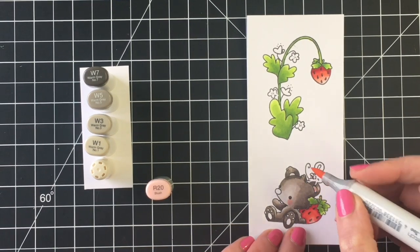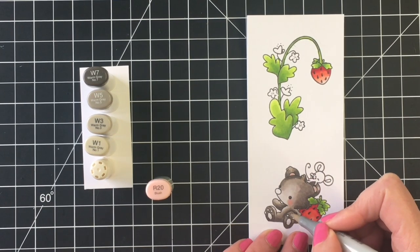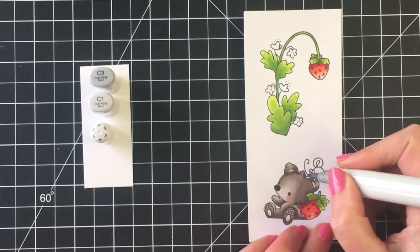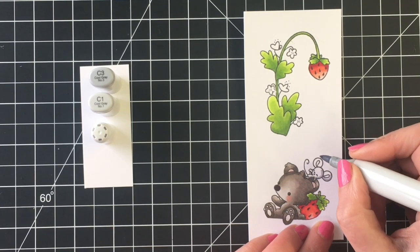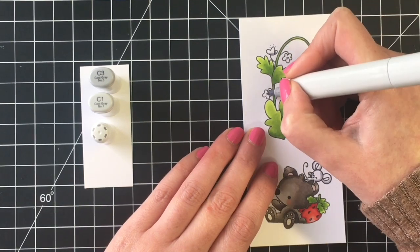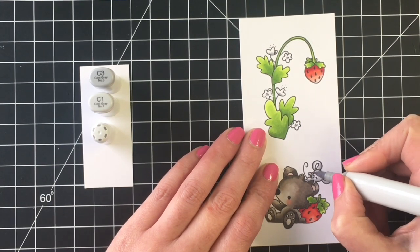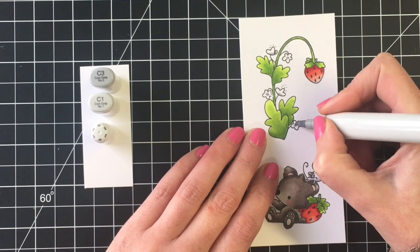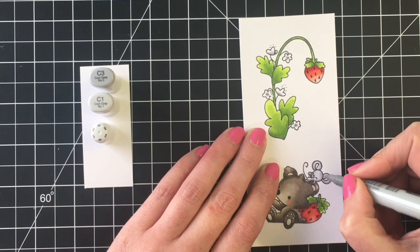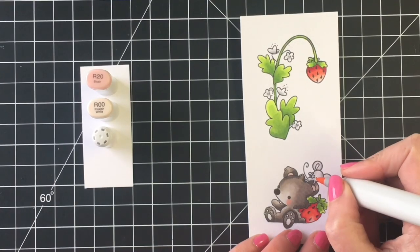I'm using R20 for the cheeks and ears, then E49 for the nose. For the mouse I'm using a three-color combination: C3, C1, and C0. I decided to have my flowers white as well, so I used the same combination for those. I'm bringing in R00 for the inside of the ears on the little mouse and also to give the flowers a subtle pink color — and then R20 for the cheeks on the mouse.